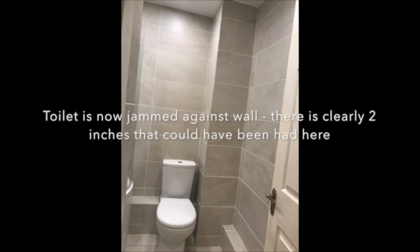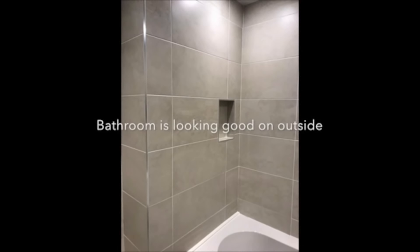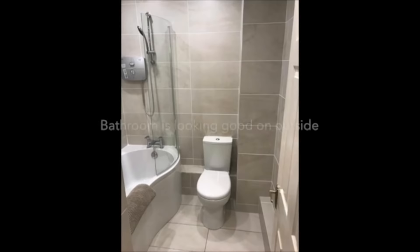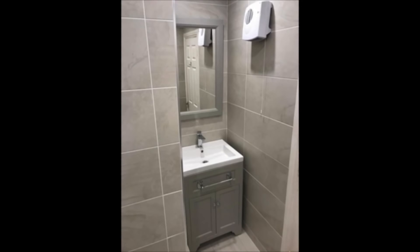It's obviously jammed up against the wall a little bit there. It's starting to look good though — it looks better than it was. It looks good on the outside because we haven't really discovered yet what was going on underneath it. All the aesthetics look kind of good initially, but the installation issues and leaks hadn't really been discovered yet.